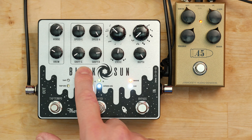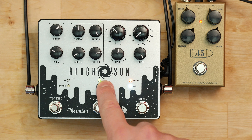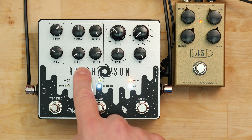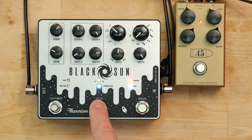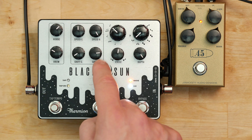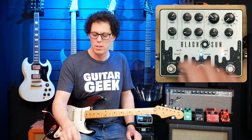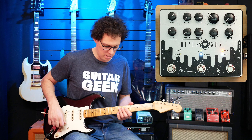We've got the EQ section just here — horns and drum, which is treble and bass. Then we've got the timing section. Speed G and Shift G refers to this green LED here, and Speed R and Shift R refers to the red LED. You've got two different modes. The Shift is how long it takes to transition from the G to the R when you press that button, and Shift R is how long it takes to go back from R to G. Speed R and Speed G is how fast the rotary spins.